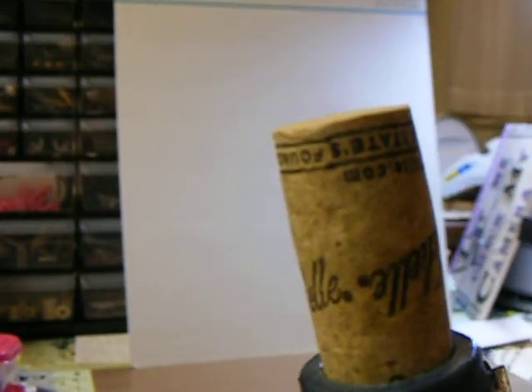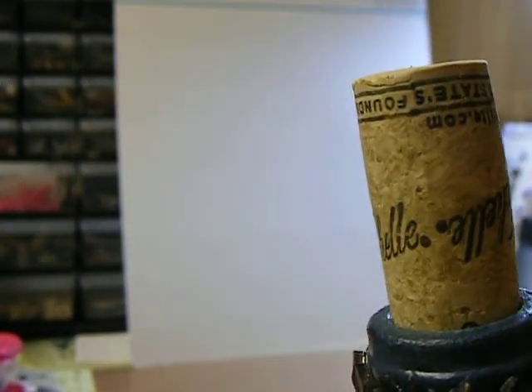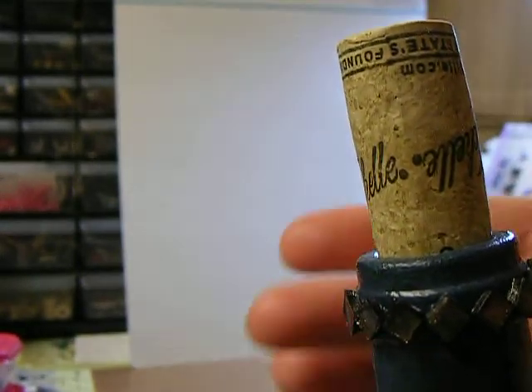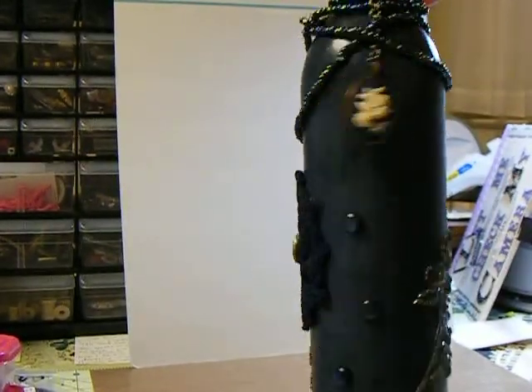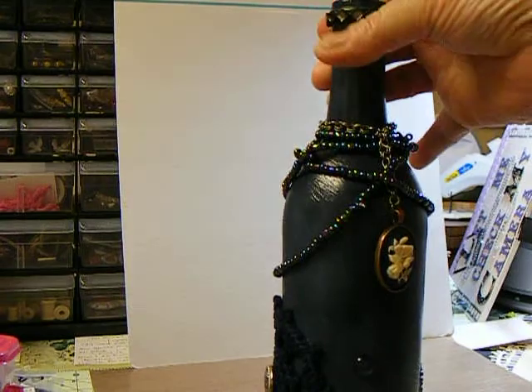It was either — oh my goodness — Sharon, a little bit country one, or it might have been Darla, Darla G. But anyway, there's my bottle that I made, and this is going to my daughter-in-law for her birthday.